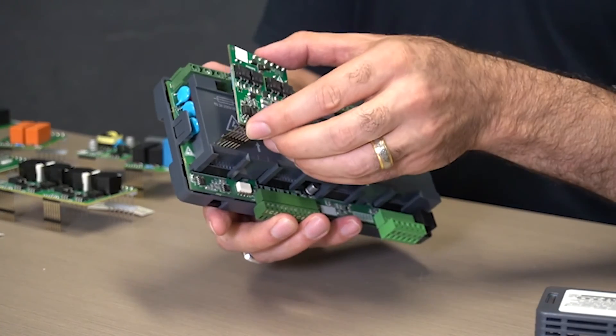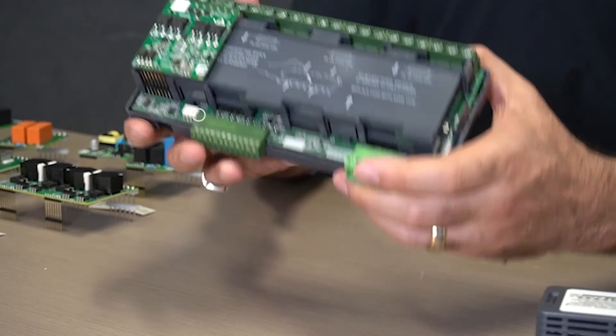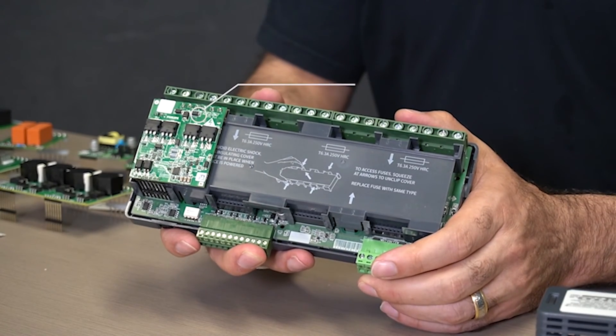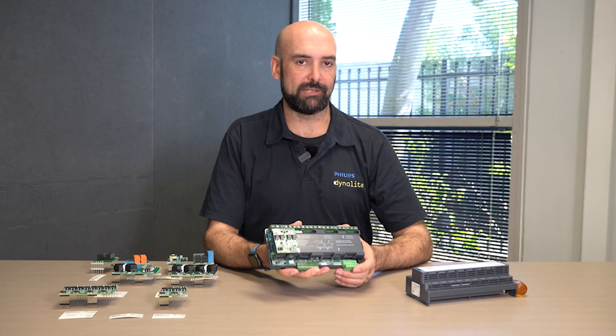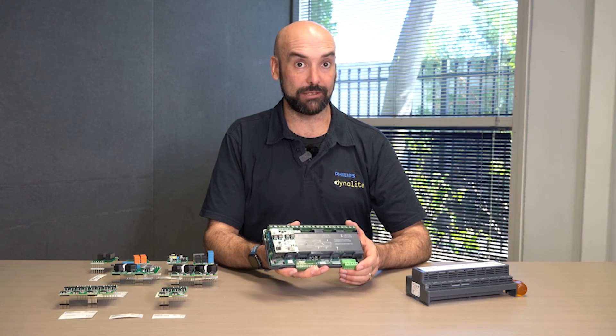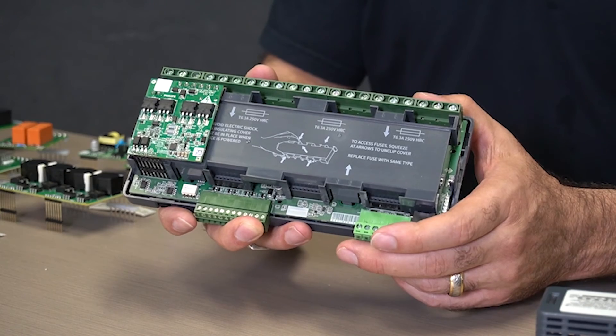So with this unit we can mix and match the output modules as the project needs, but also we can leave the module slots empty so that we can have a more cost-effective solution — not paying for idle capacity that the project doesn't utilize. Then as the project matures or there are any other changes, we can go through and populate modules within this base unit to accommodate.